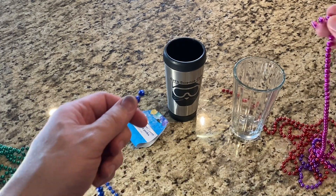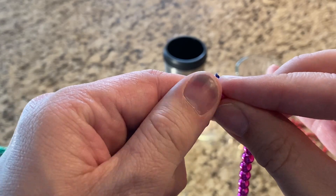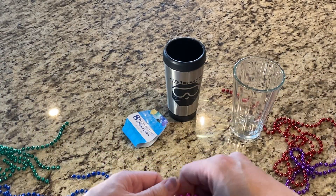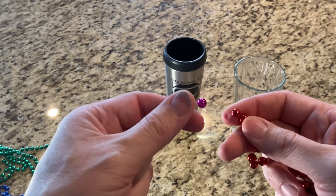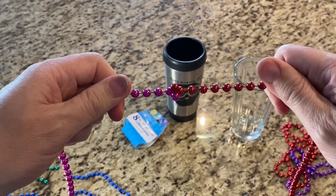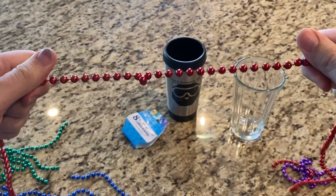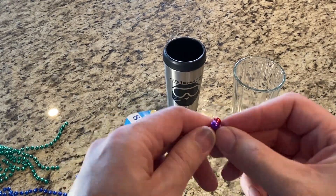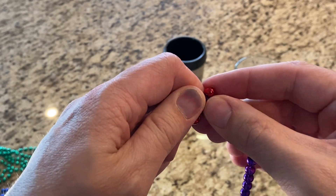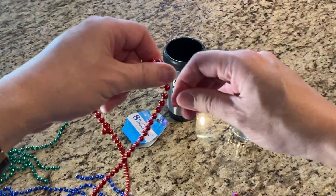Do that to all of the beads — just connect them in one spot. Take them, overlap, press down, and lock them together. Once again, take the one, put it over the other, and press them together. And you have a nice long strand of beads.